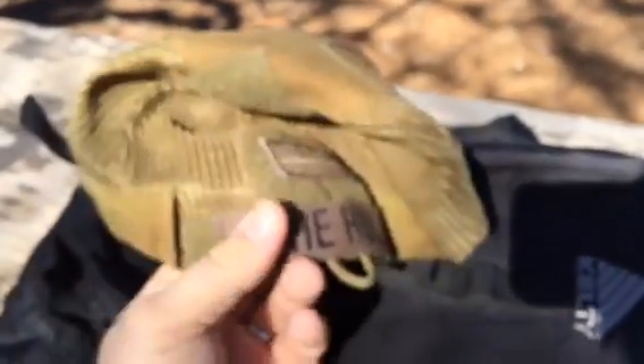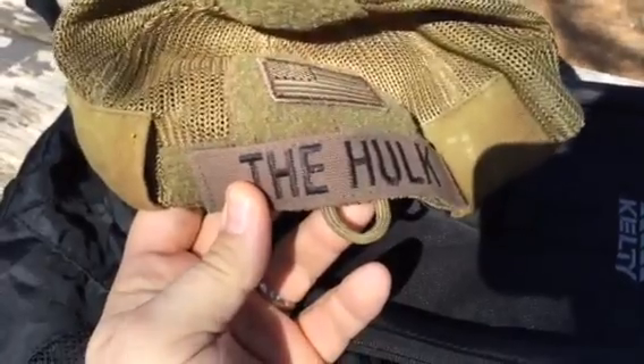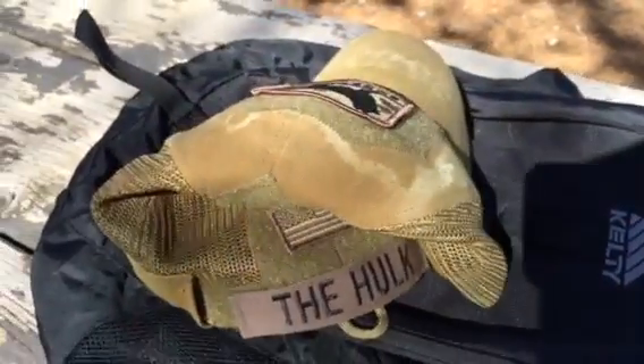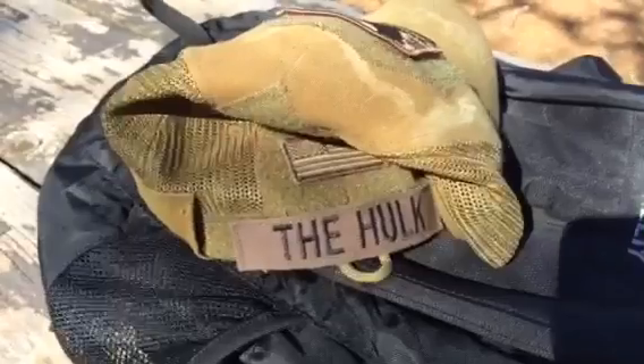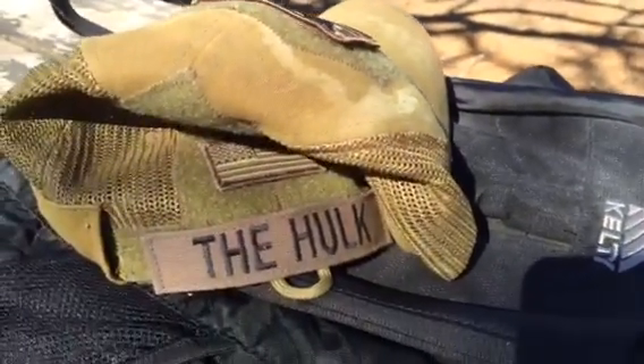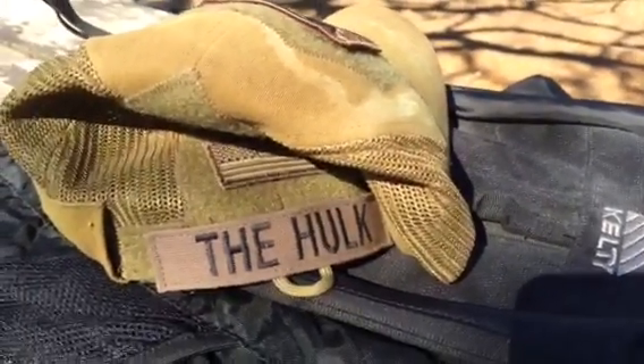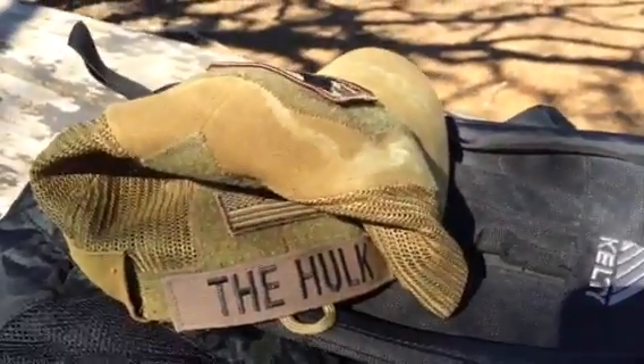Right here on the bottom there's a 550 cord lanyard piece that you see right there. That's just for any type of high speed operation or if the wind's blowing pretty heavy — you can strap that to your back webbing or collar. And if your hat blows off, hey guys, you still got it on, which is pretty cool.